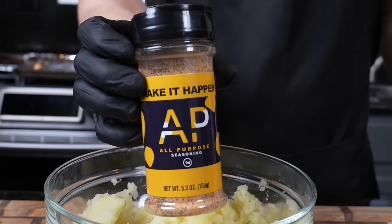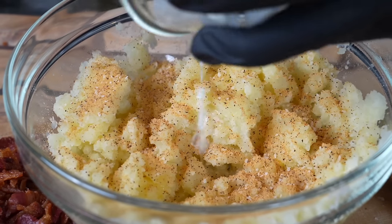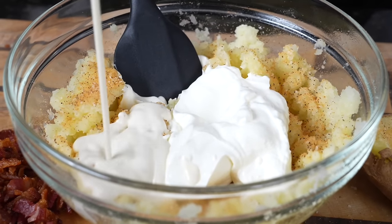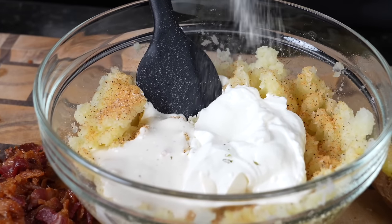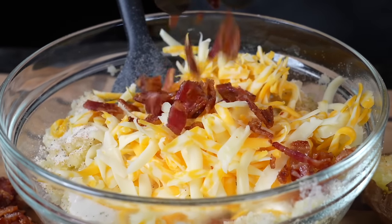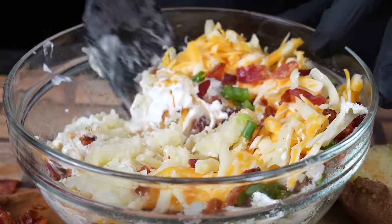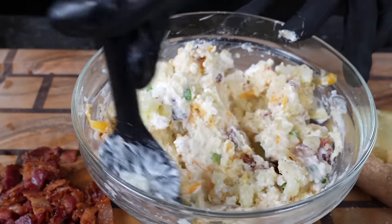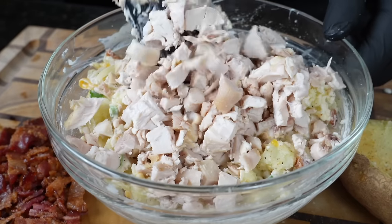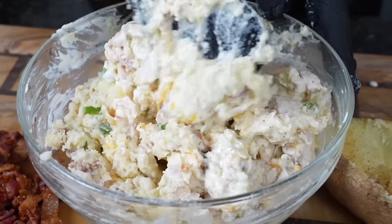Next we're going to season this up with my all-purpose seasoning — you can grab that via the link in my description box with a discount code. Make sure you season the inside of your potato as well. Now we're going in with about a half cup of sour cream, followed by a quarter cup or so of ranch dressing. I like to add a little ranch seasoning too to really beef up the ranch flavor. Then we're folding in shredded cheese, bacon, and green onion. You can't have chicken bacon ranch potatoes without chicken, so in goes that rotisserie chicken we chopped up earlier. Give it a final taste test to make sure you nailed the flavor, then stuff those potatoes and pop them into the oven.